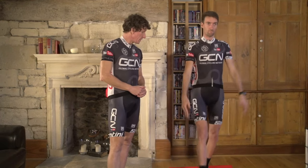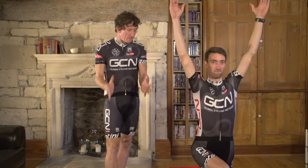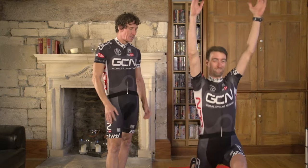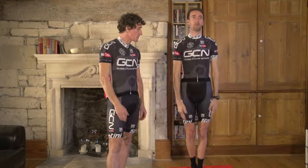This is just a simple lunge. Make sure you keep your hips pushing forwards, and you'll feel a really good stretch across the front of your hips. Just do this three or four times on either side.